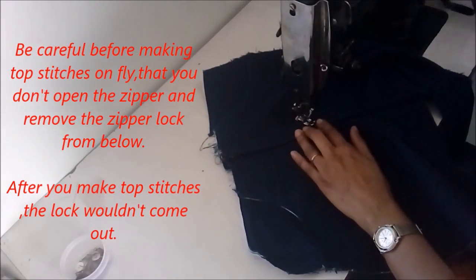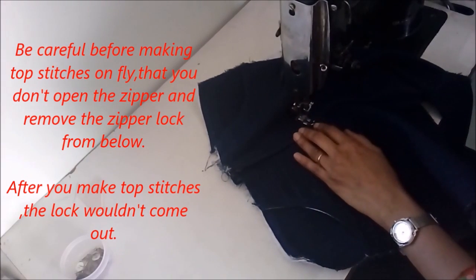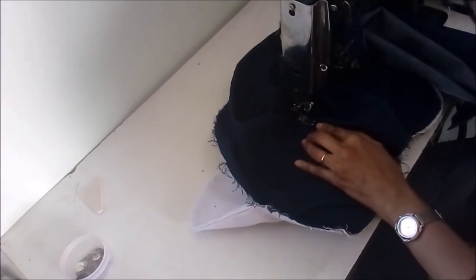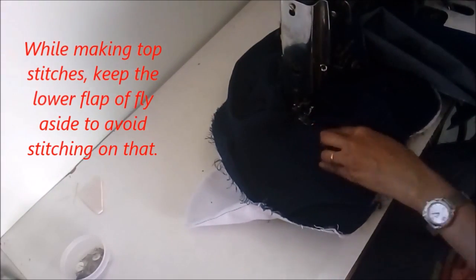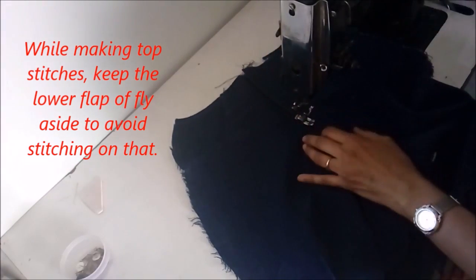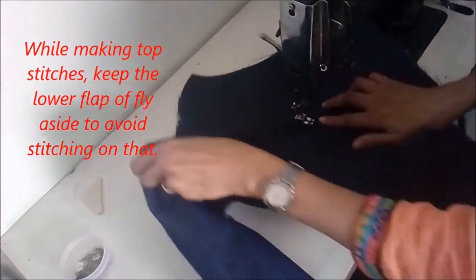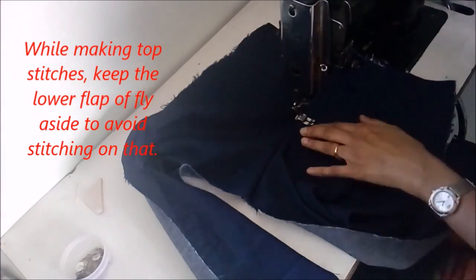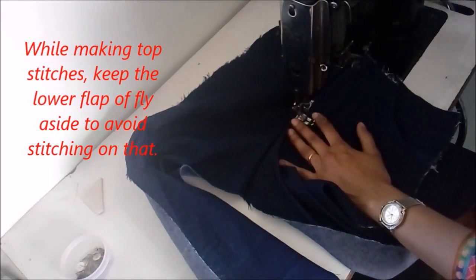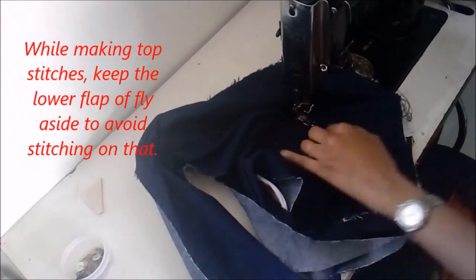Make sure that the lower side of the zipper — the fly flap — is separated and not underneath. Make multiple stitches, at least a couple, near this fly at the round-shaped bottom of the zipper, and then reverse stitch back to the end.